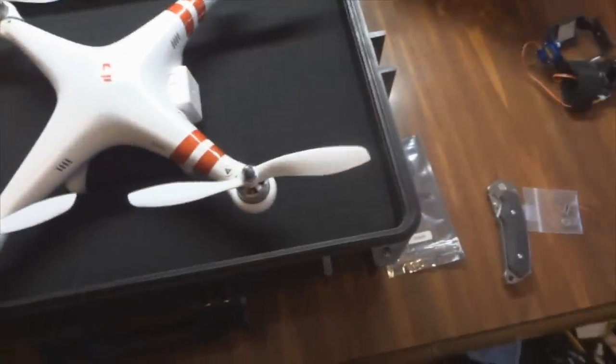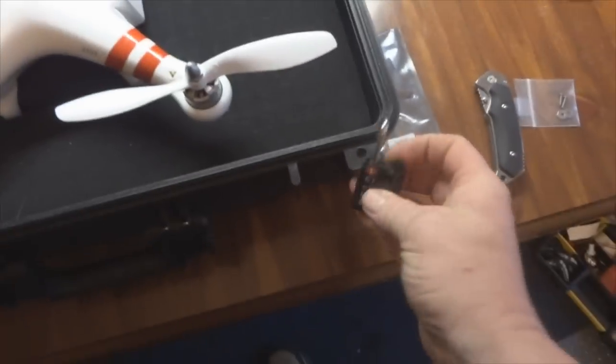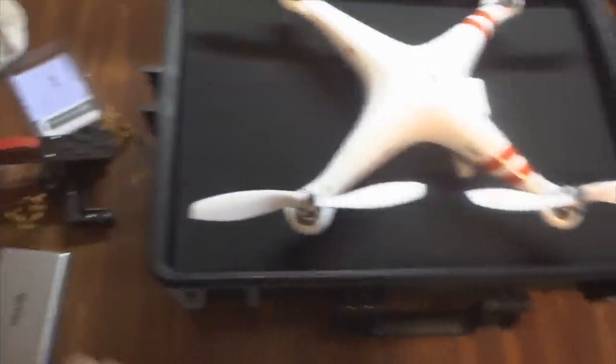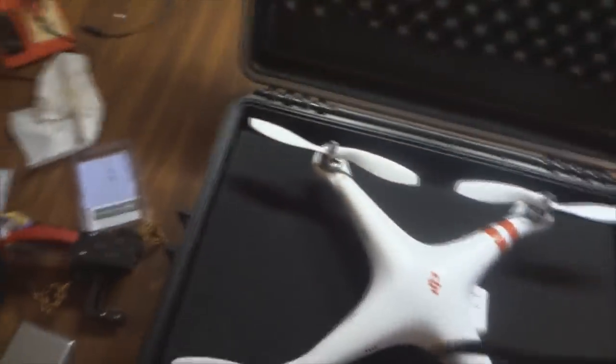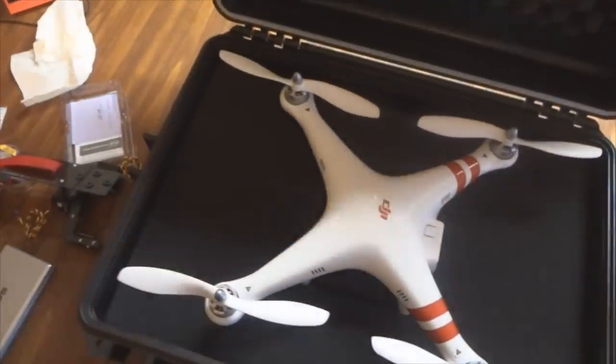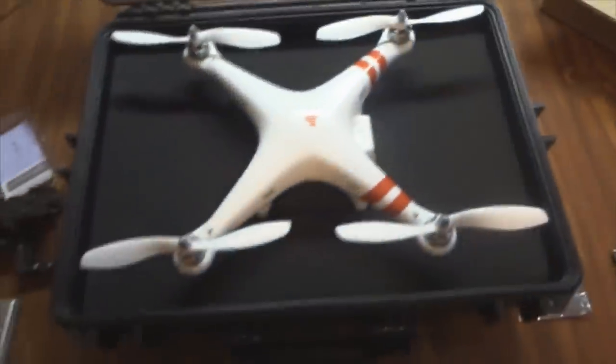I'll also be taking this on the plane, so I got a little TSA lock that fits in there just fine. I was hoping to take it as carry-on, but the case is a little bit big for the plane. Anyway, just an added bonus there — now back to the build.